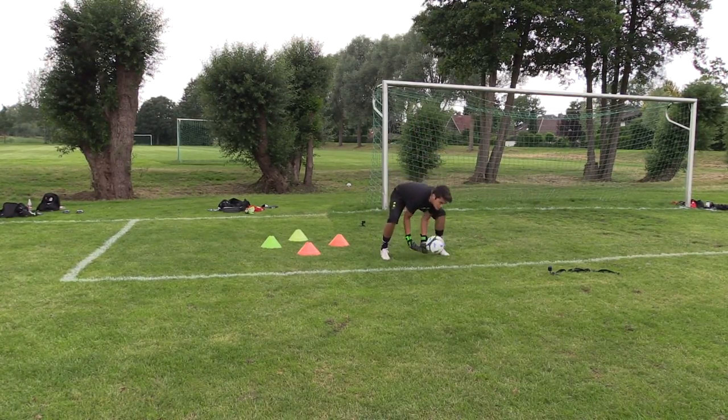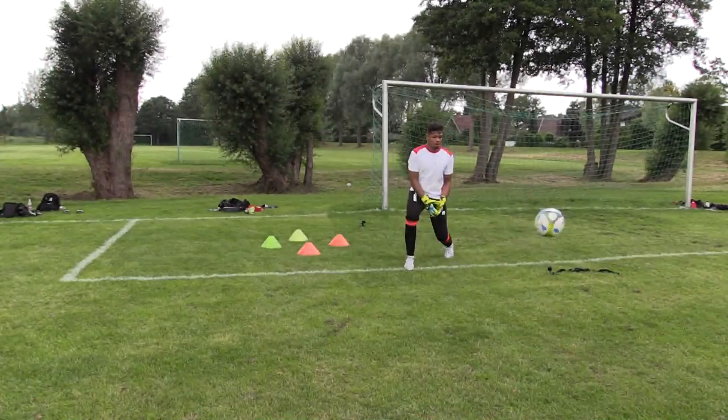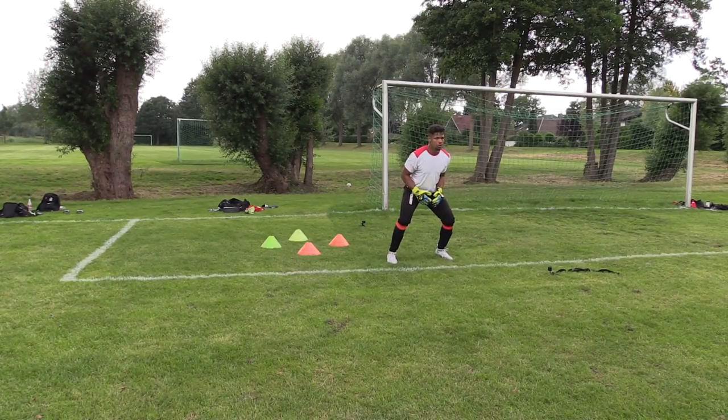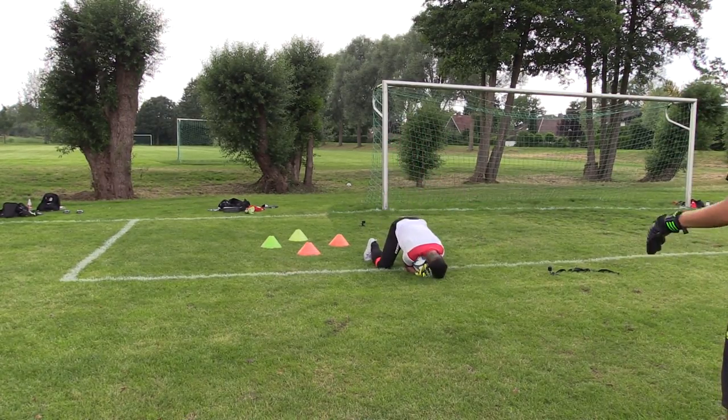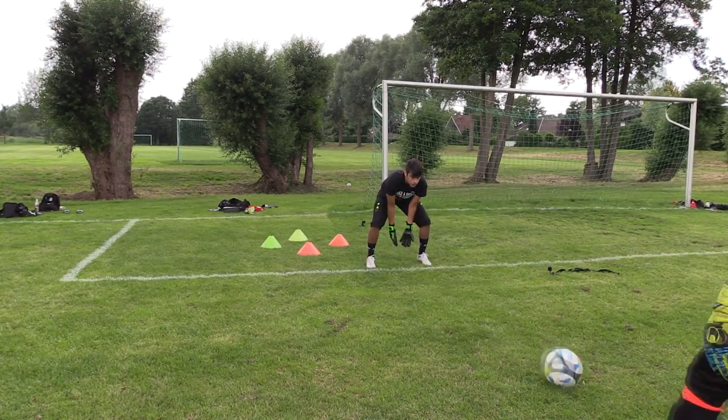The next difficult hold, especially at this level, is the basket or scoop technique. What we want to make sure we're doing is keeping our heads low and watching the ball into our hands. Our knuckles should be underneath the ball, at least touching the ground, and we should have full control over the ball.